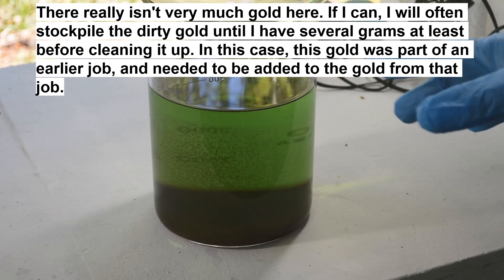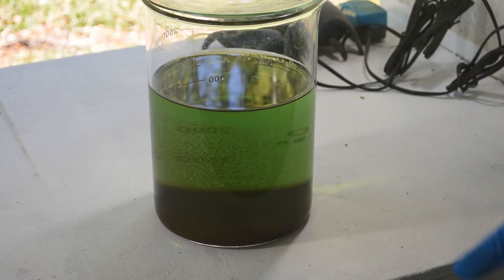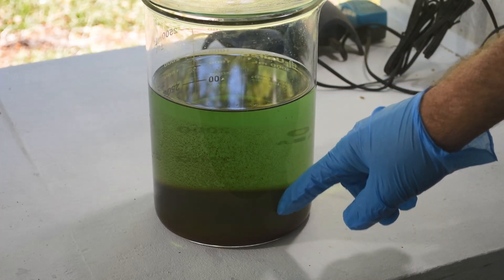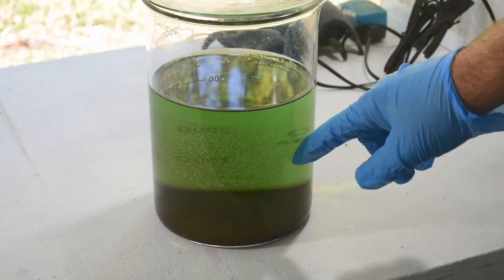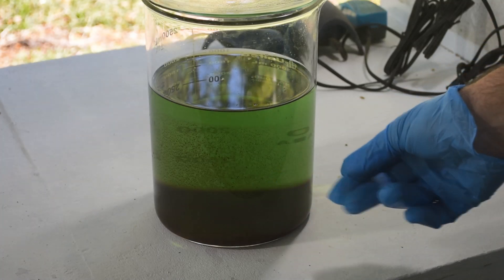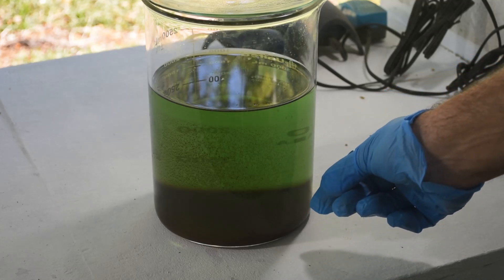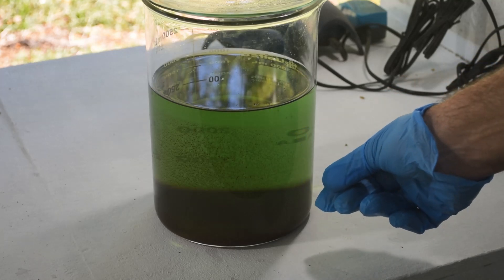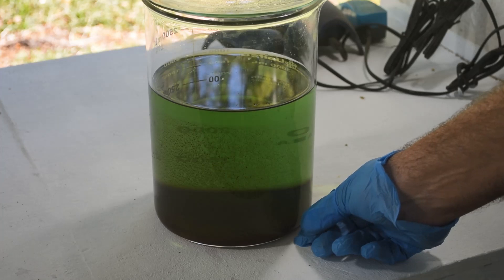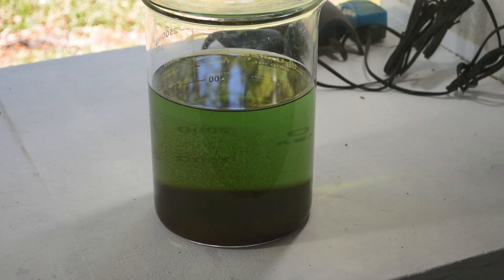It takes a little effort but it's actually fairly simple. The first thing I'm going to do is carefully siphon off the bulk of this liquid. This gold down here is really fine — I don't want to get it back into the liquid column or disturb it. I want it to just lay on the bottom of the beaker and stick to the sides like it is. So I'm going to very gently, with a small hose, siphon this liquid off.